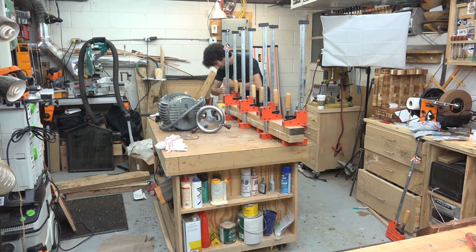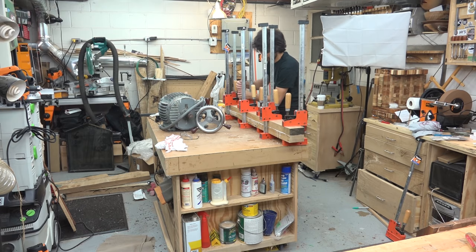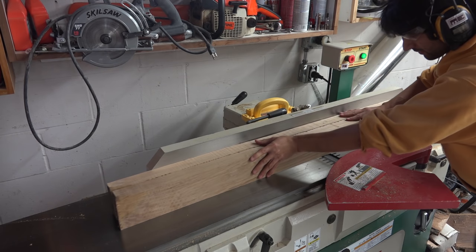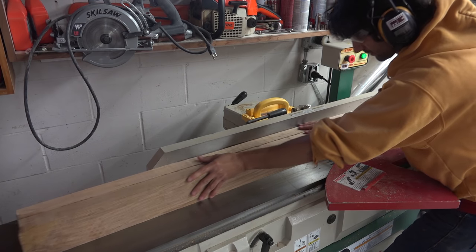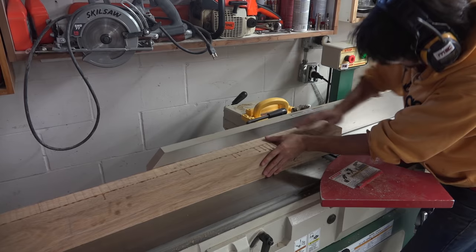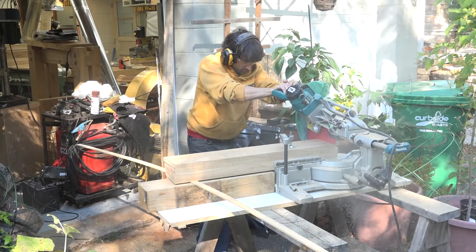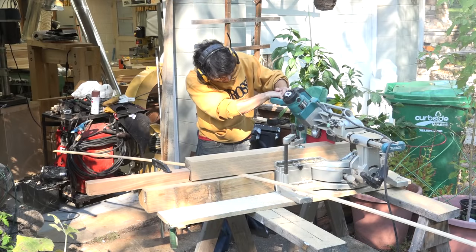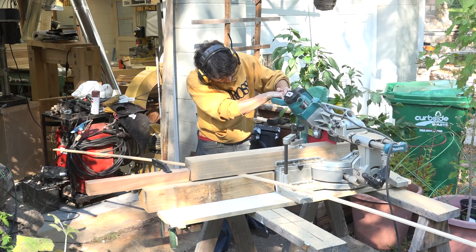I did the same thing to create all the stock for the rest of the pieces of the press. Once the glue is dry I mill all the parts flat and square on the jointer and run the other two faces through the planer at the same thickness setting to end up with square stock. All the parts can then be cross-cut to length, starting by squaring and cleaning up one end of each piece, and then a stop block can be used to set the final length of all similar parts.